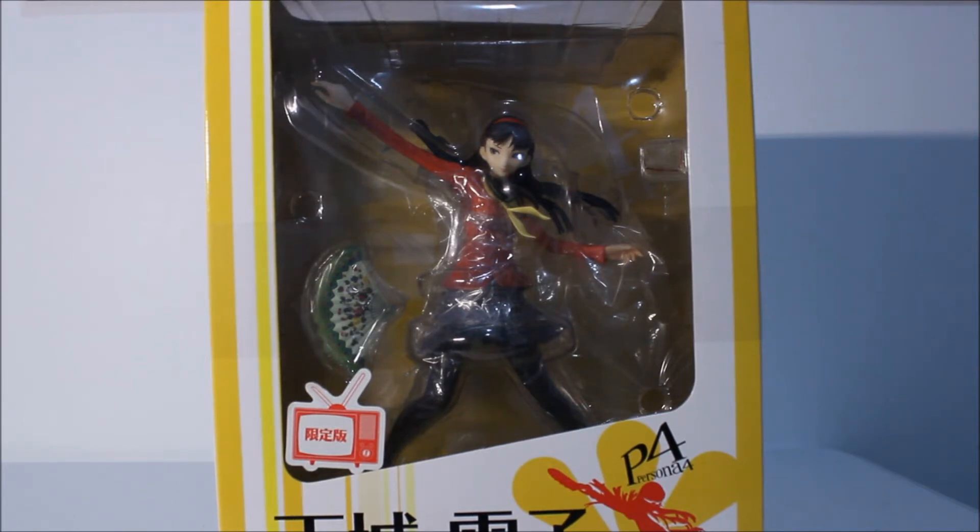She is my favorite girl from the Persona 4 game. I picked her to be my girlfriend in the video game because I thought she was funny, shy, very cute looking, and modest. That's why I picked her. Okay, enough rambling — let's begin with this unboxing.